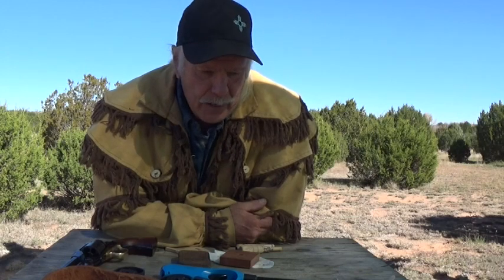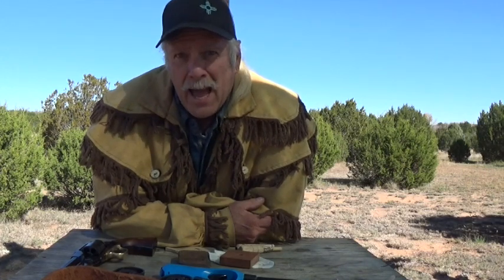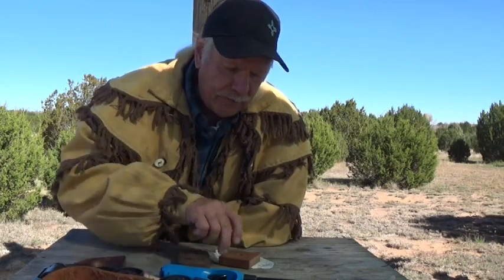When we talk about paper cartridges, there are some folks out there that talk about nitrating coffee filters, which is what I've done. I have a coffee filter right here that I've nitrated, and I'm going to show you why it is advantageous to nitrate your coffee filters.